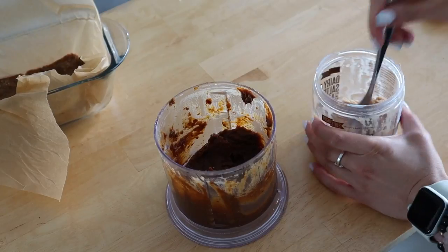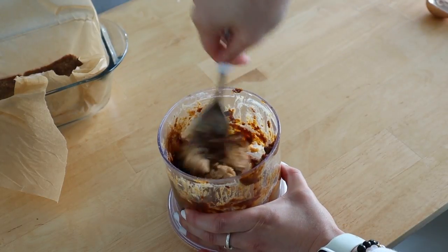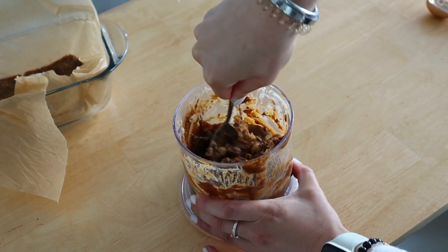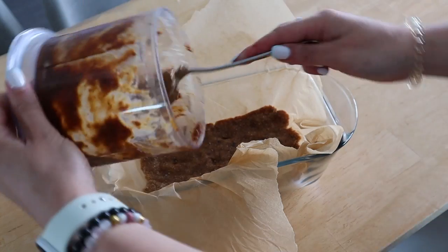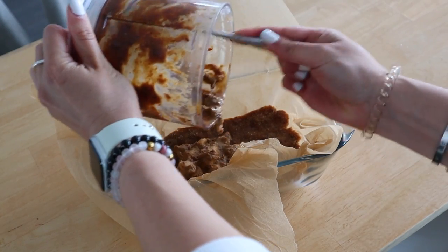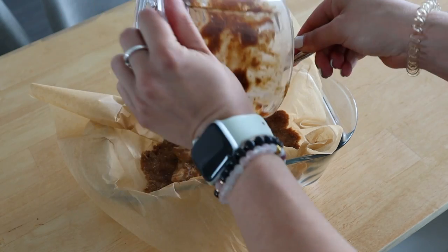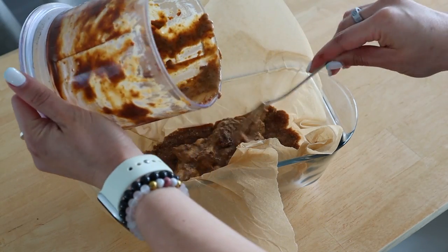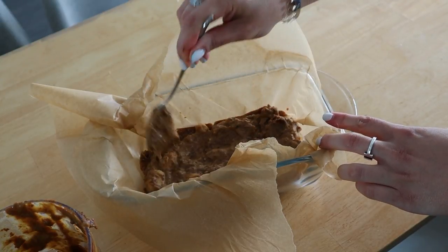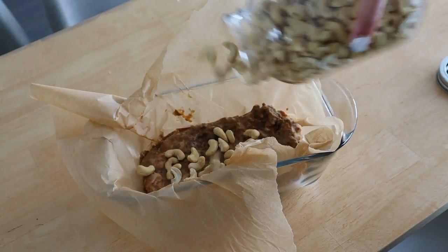As always, the measurements for everything will be left in the description box below. For the rest of the caramel, I'm adding in my favorite dairy-free ice cream — this one is a salted caramel ice cream, but you could do vanilla or even chocolate — and adding that to the remainder, stirring it up until it's smooth. Then we spread this caramel ice cream mixture on top of our nougat base and spread it out until it's nice and even.